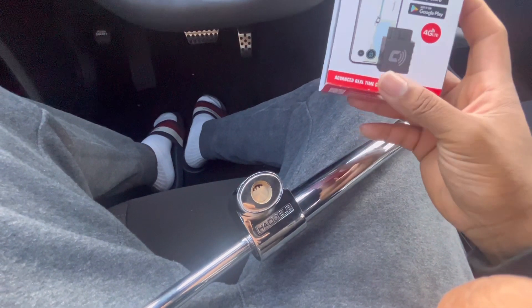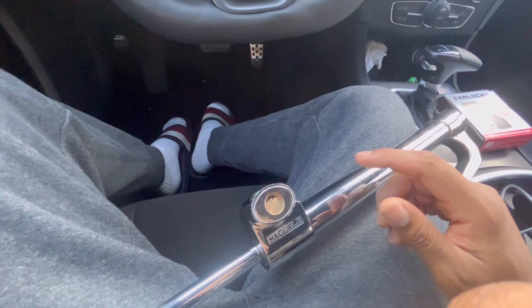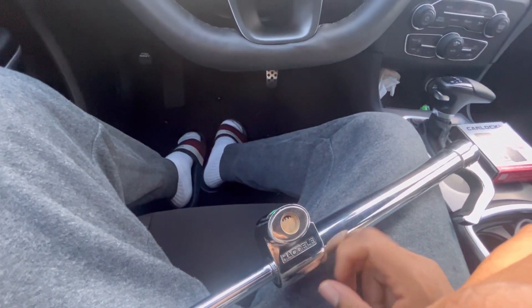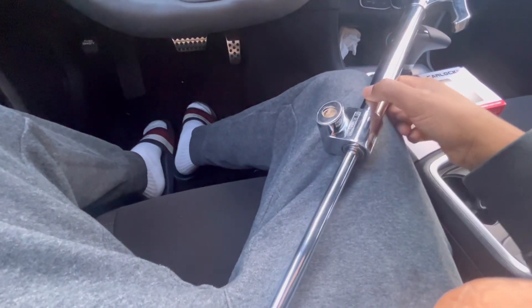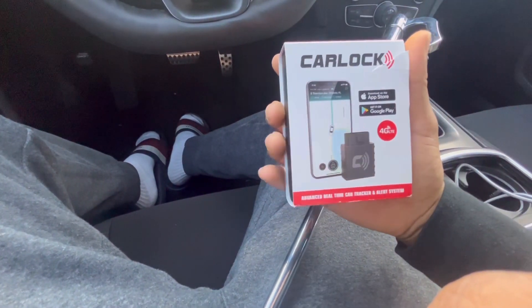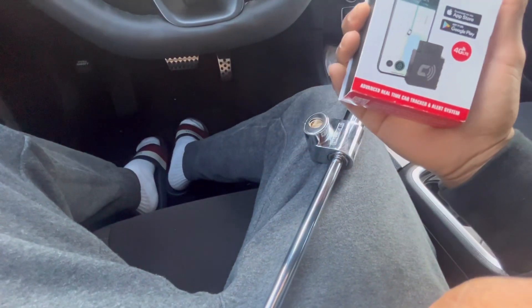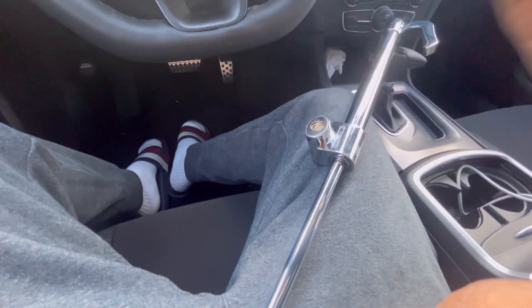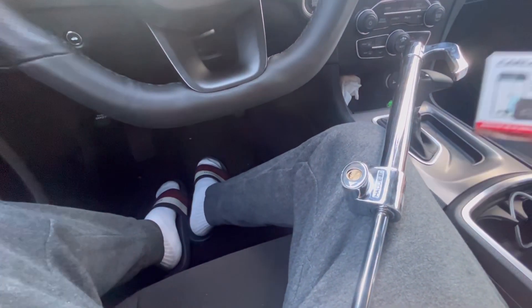Go ahead and get you one of these and protect your car. And this is not even expensive — this right here is like $50, and this right here is like $30. But you also got to pay, I think, $10 every month to keep the service going. So you pay $30 for the device on Amazon, and then $10 a month for the service.